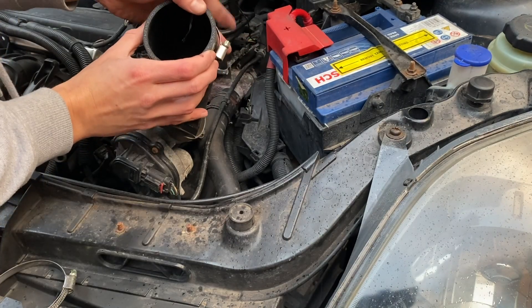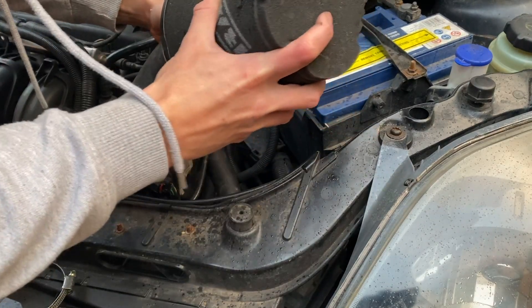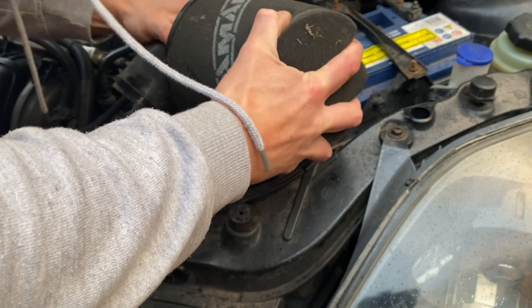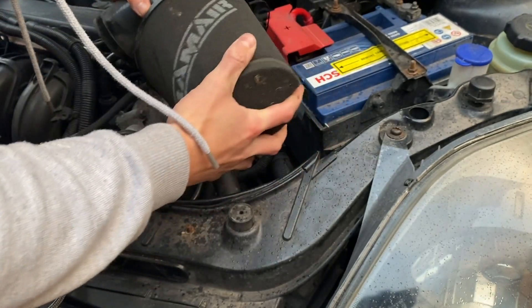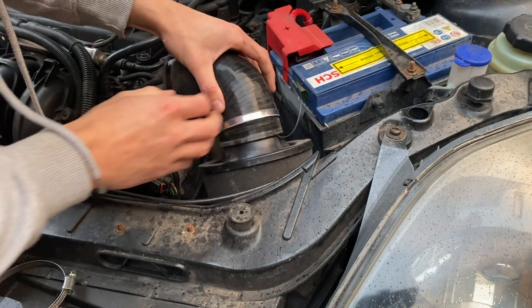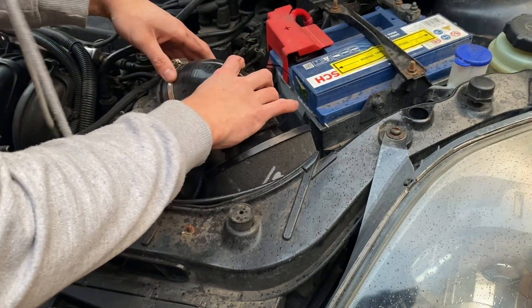I want the sensor roughly in the middle, so I'm going to try and hold it there while I reassemble the filter. Hopefully that will be okay - then I'll just reassemble this and we're all good.